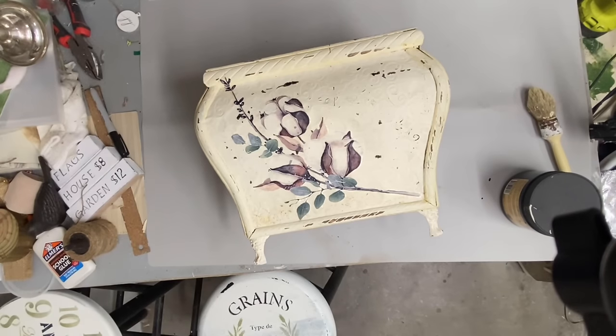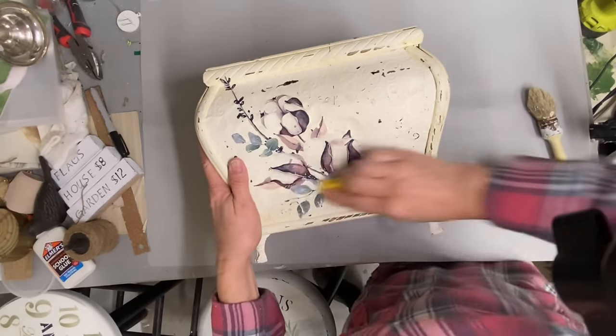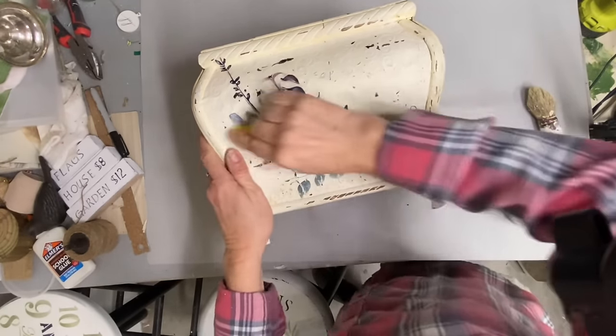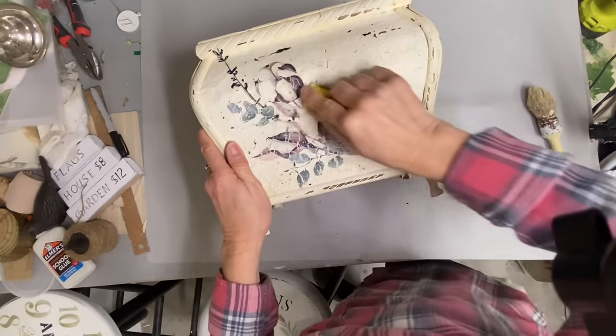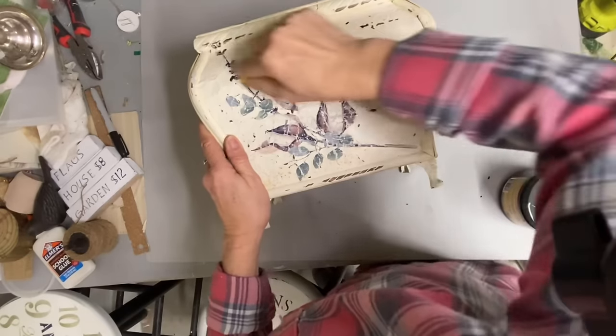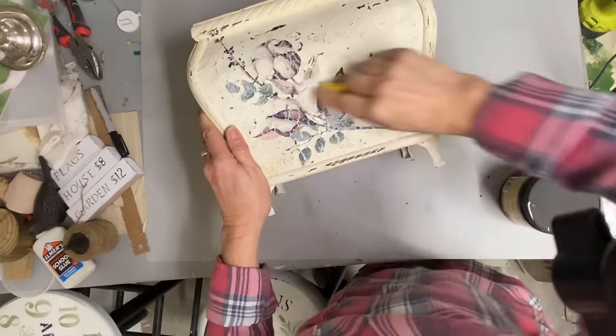Now for the next piece, many of you will recognize this one. It's one that I did last year and I put a transfer on it, but it hasn't sold — and you can probably see why it hasn't sold — because it started pulling yellow. I did clear coat this one, I'm pretty sure, but for some reason it really pulled that yellow.